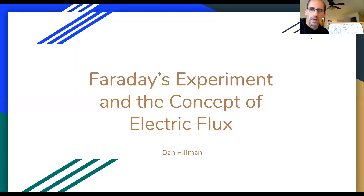Hi everyone. I'm going to present Faraday's experiment and the concept of electric flux. This is my first video and hopefully will be a series on topics of electrical engineering, especially electromagnetics, electromagnetic compatibility, maybe get into some RF microwaves, antennas, etc.